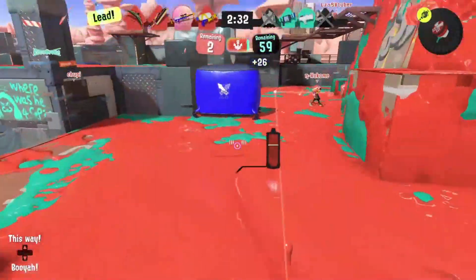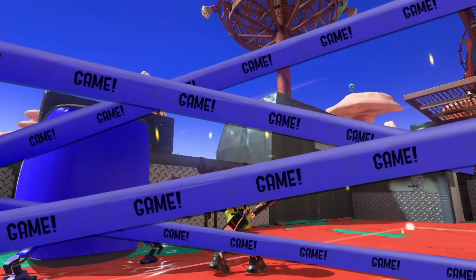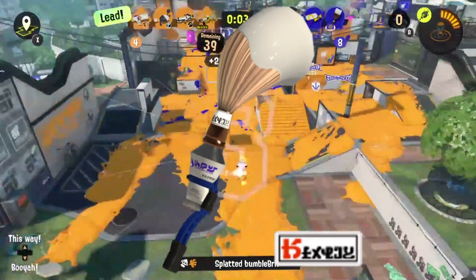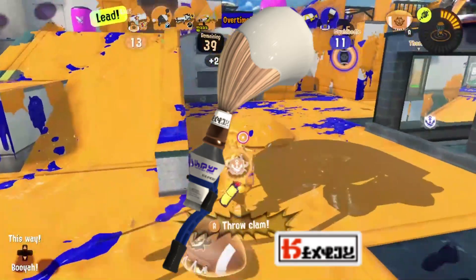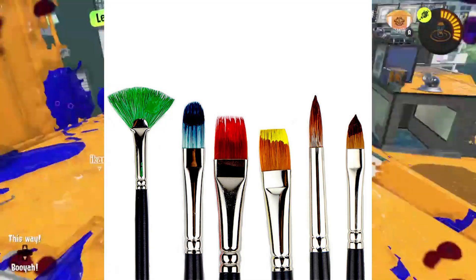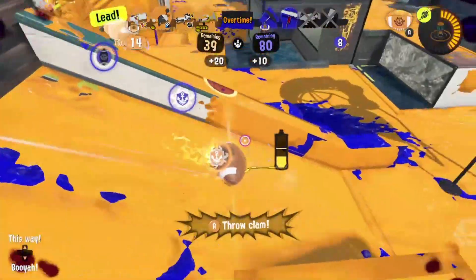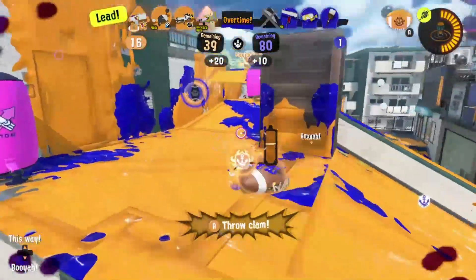But of course, any brand that considers itself a brush maker wouldn't be complete without having an actual brush variant, and this Ink Brush Nouveau doesn't disappoint — unless you were expecting something other than a reskin. This weapon has a tube of paint in the middle connected to the end, which contains paintbrush bristles. Truly an artist weapon, but with a French name like Nouveau and many famous artists hailing from France, it's a match made in heaven.